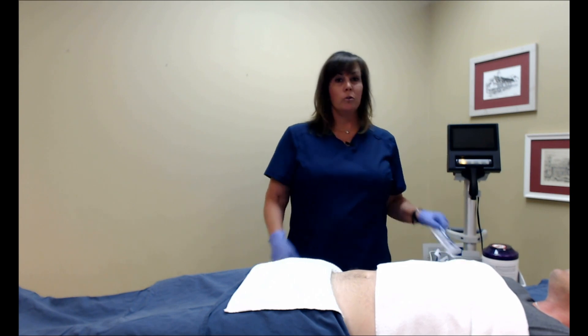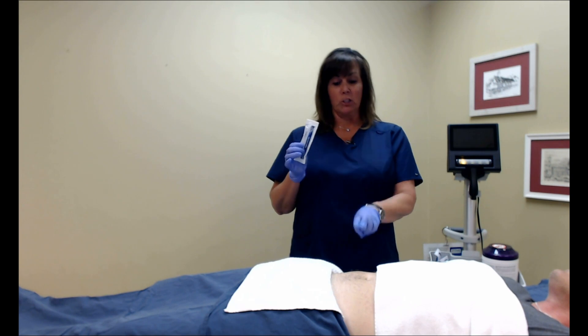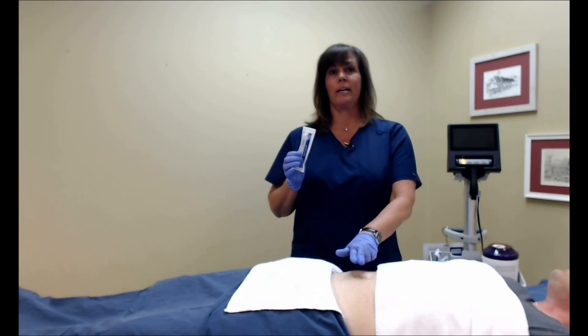Here's a quick review of the three key steps when using the BBS Revolution. Use the entire packet of ultrasound gel, approximately two to three fingers below the umbilicus.